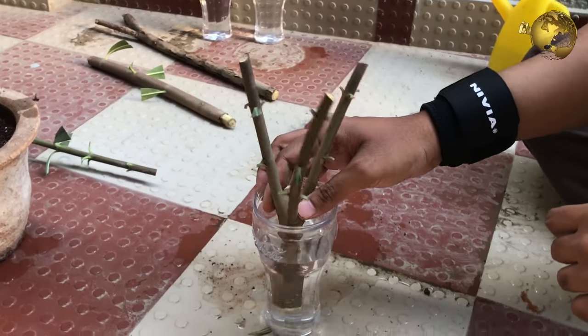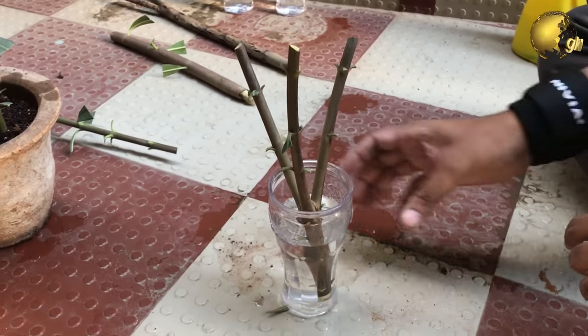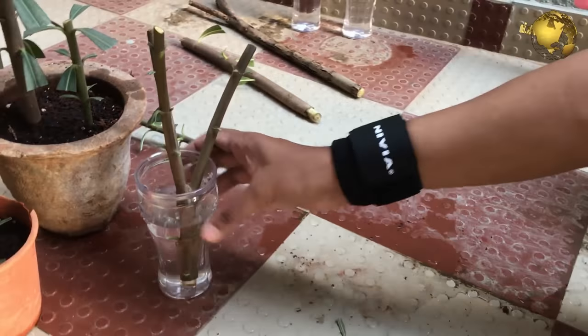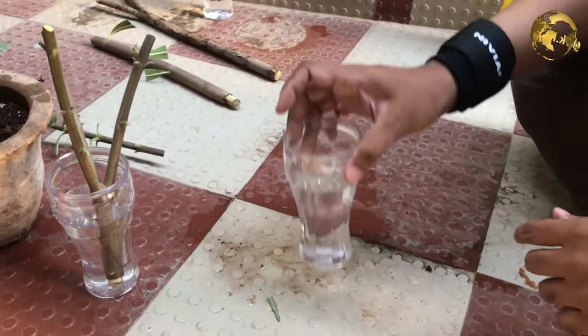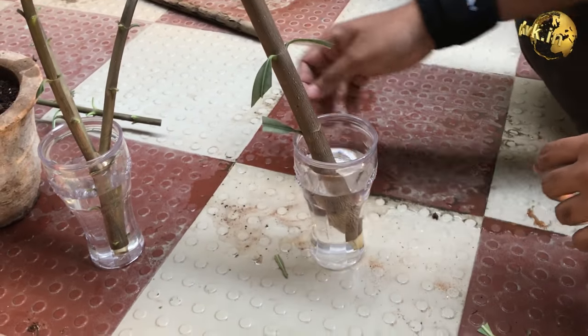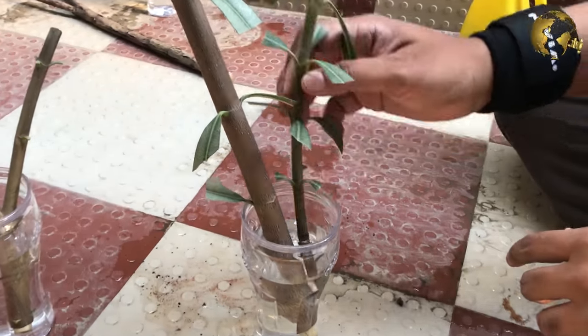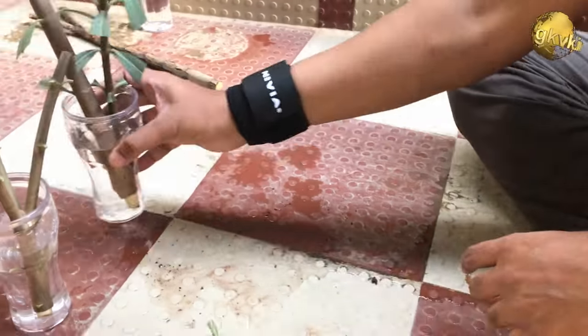Then we will take some cuttings and insert them into these water glasses. This is done because oleander roots are supposed to develop faster in water. Let's try experimenting and check the results later.